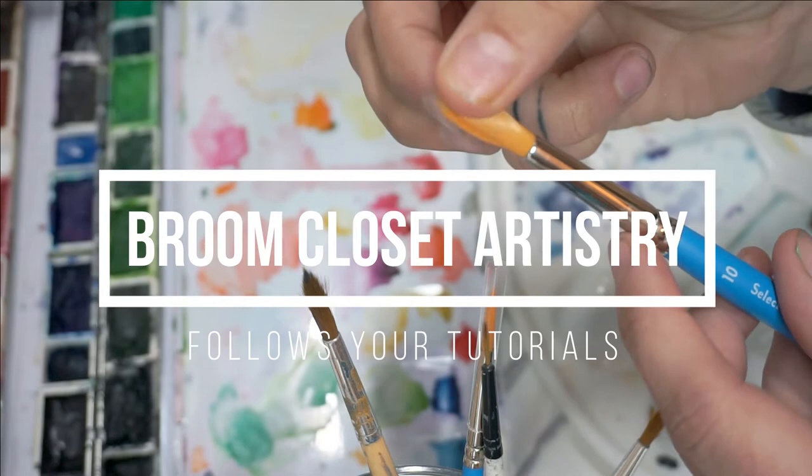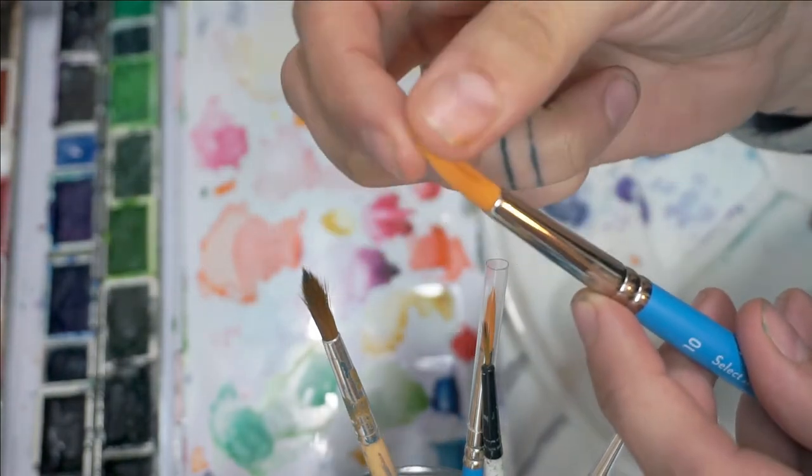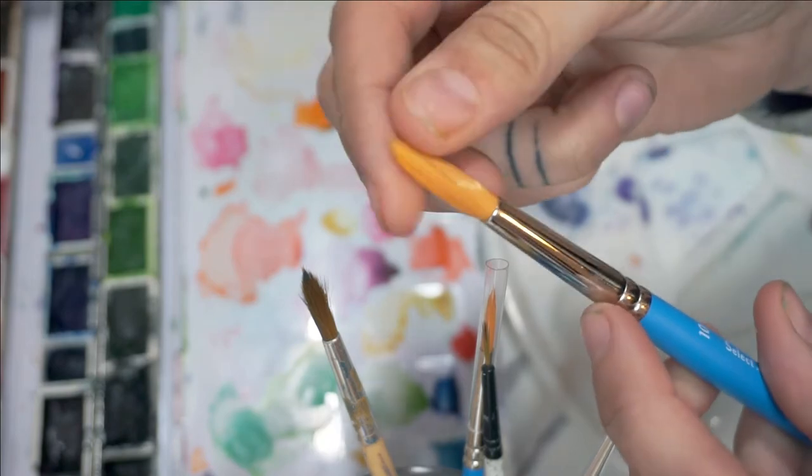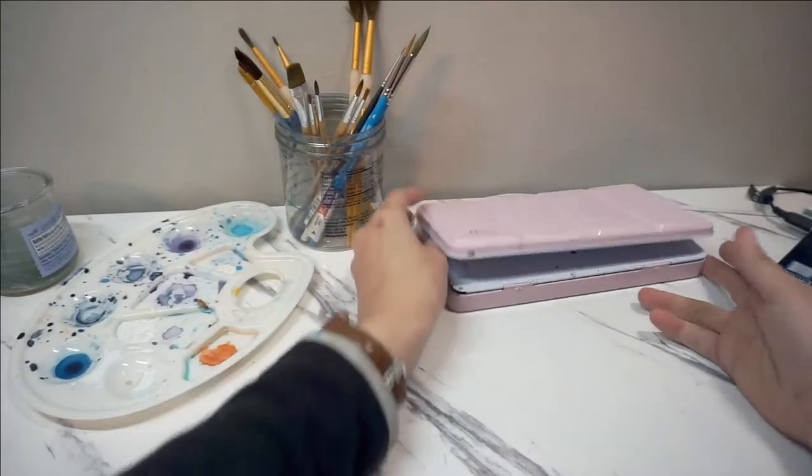Well, hello and welcome to the broom closet. Recently it dawned on me I never formally learned how to do watercolor, so I'm going to try to follow some other YouTube tutorials.